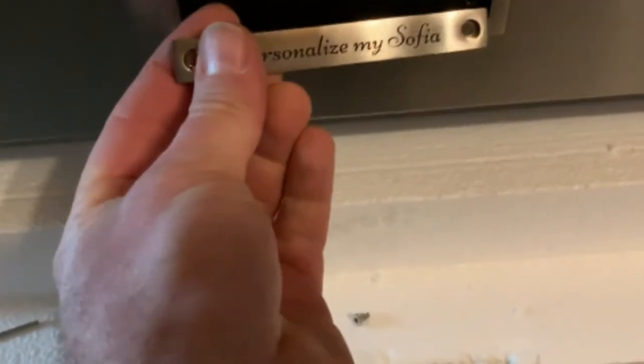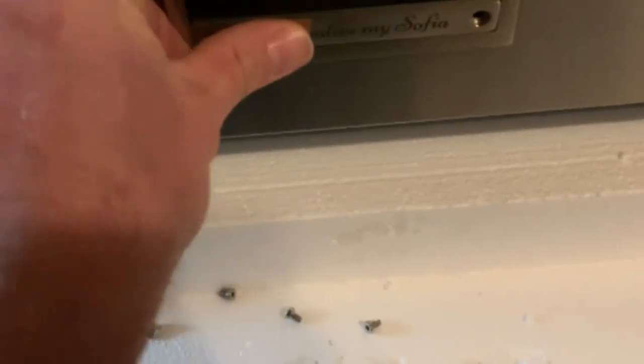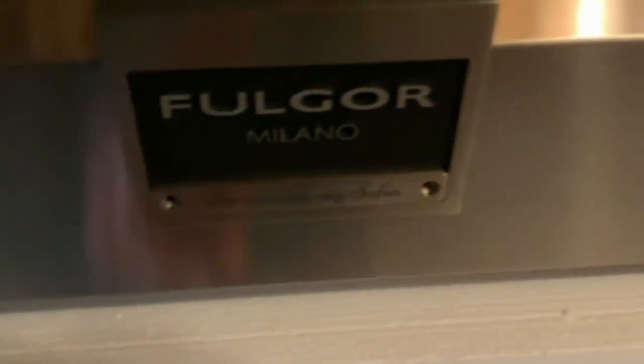Then put the new one in. You can see it's got the screws with it. Insert it in place like that.